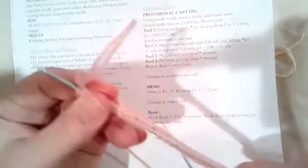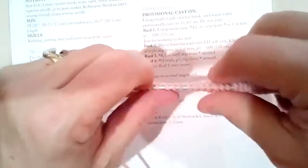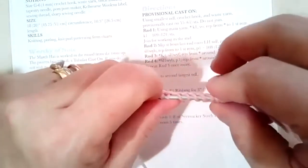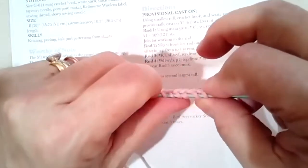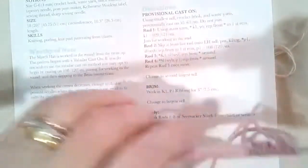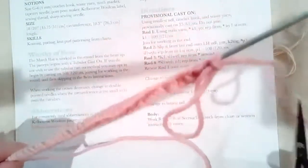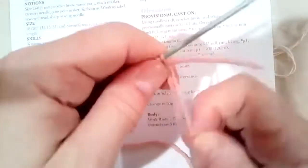It looks like I have quite a few stitches — let me count. One, 24, 27, 30... 51, 52, 53, 54, 55 — it's like I'm psychic! Okay so that's done. I can just cut that and put away my waste yarn — I don't need it anymore. That's step one: provisionally cast on 55 or 61. I do not join now.